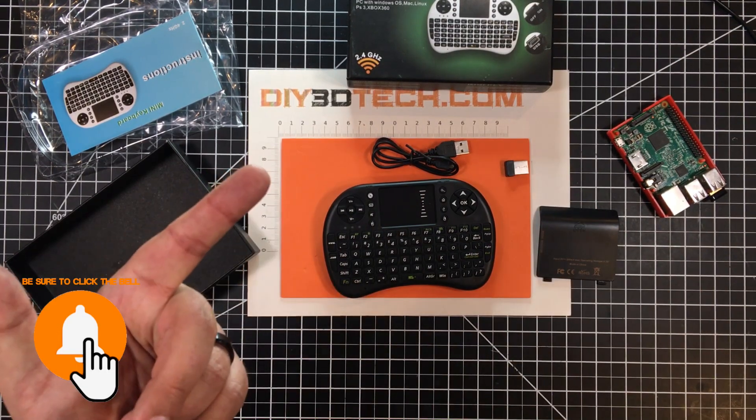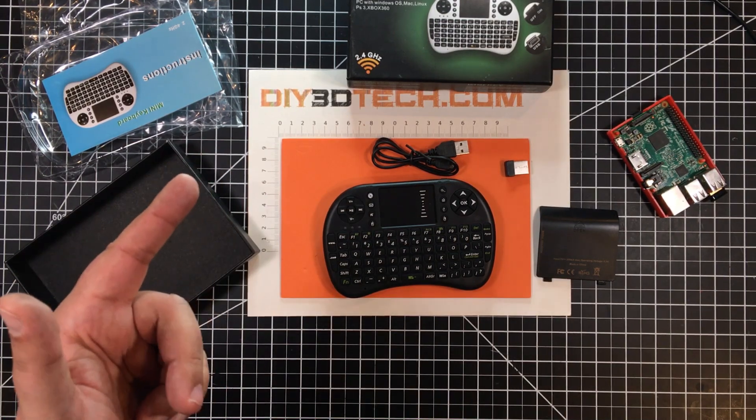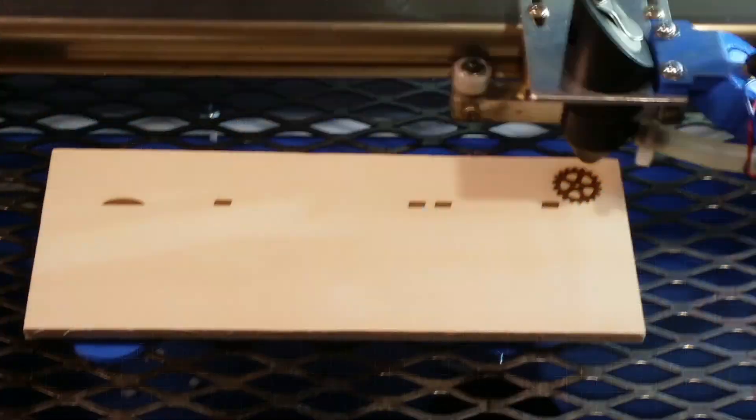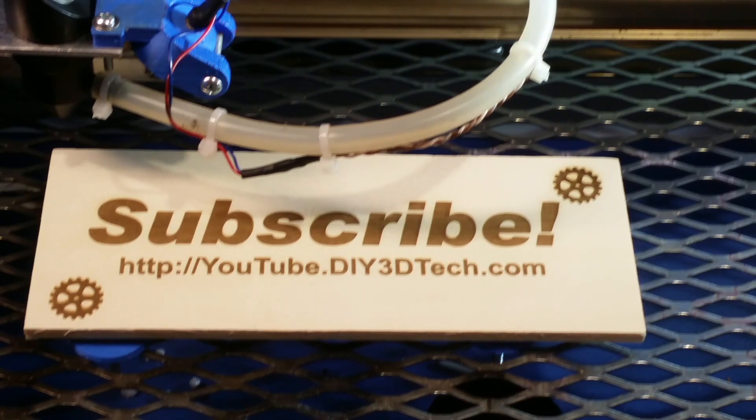Don't forget the swag shop, subscribe, share a thumbs up, and we'll see you guys in the next video where we do something else cool. Cheers. Please click like below and subscribe to the channel to keep up to date on all of our projects.